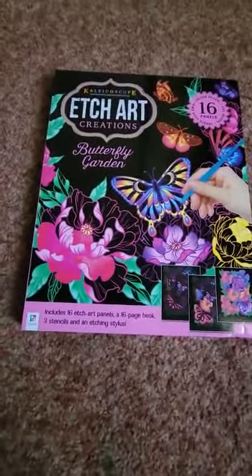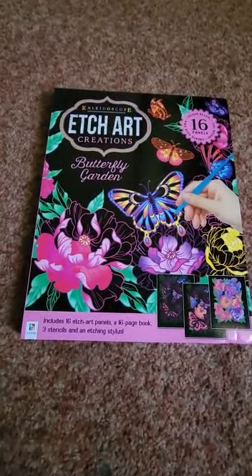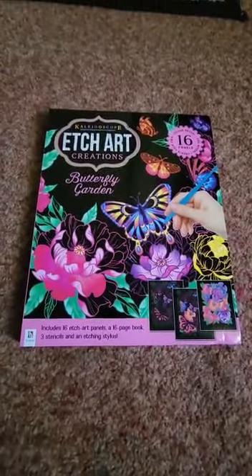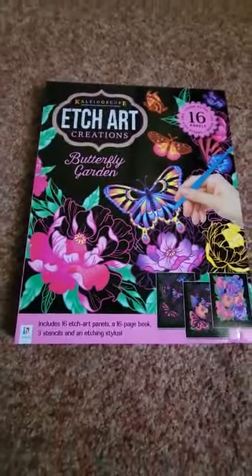Hi guys, welcome to my channel. Welcome back to the etch art creation series. In this video, I'm going to show you another unique design which you can make using the etch art creations.